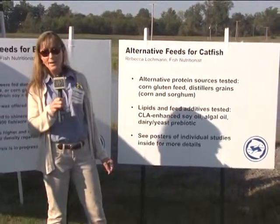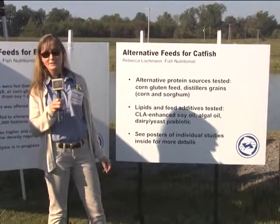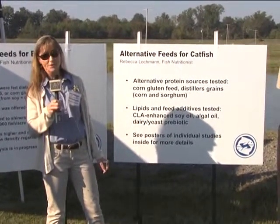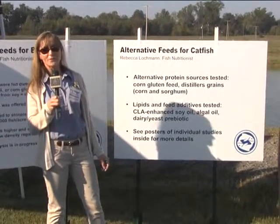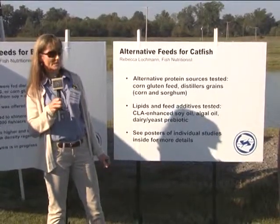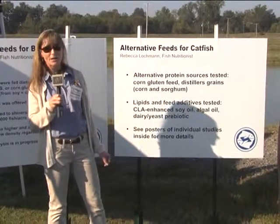Another item we're looking at is prebiotics - indigestible carbohydrates that stimulate the good gut microflora, which helps with feed conversion efficiency and also stimulates the immune response. We'd like to use those as natural products rather than antibiotics or other growth promotants we're trying to get out of the diets. We've seen some success with those both in bait fish, and we're working on it with catfish as well.